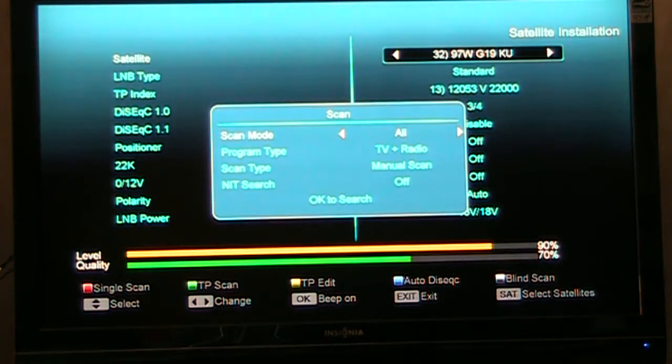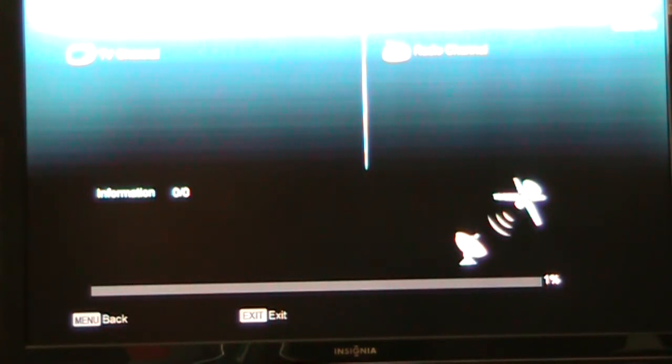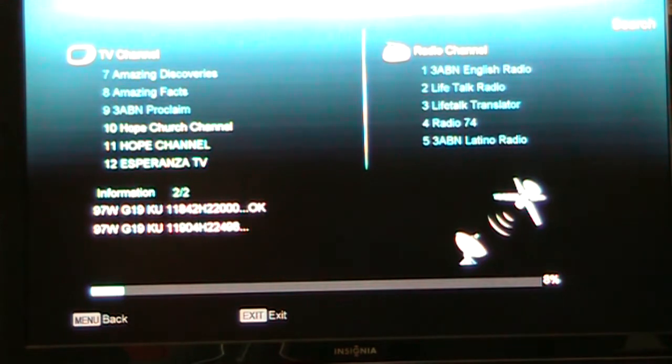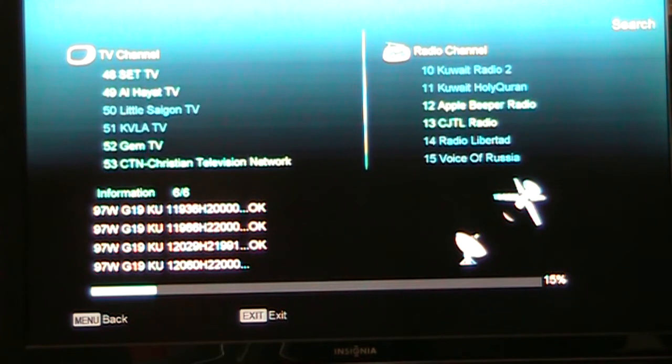I'm going to do a blind scan of 97 West and see how long it takes. The blind scan is coming off my little tiny dish — it's a bit small for a KU band dish but it does work. It's going to go through all the transponders and highlight all the new channels. I find you need to wipe out your whole channel list and rescan at least every half year, because there are a lot of services on 97 West that will go away and come back.